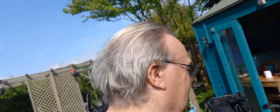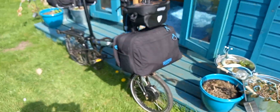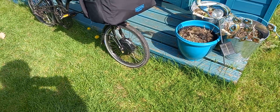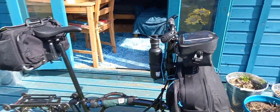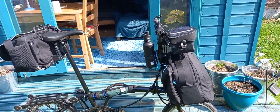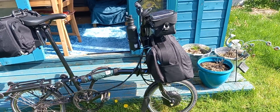Good morning everyone, welcome to Madness Manor. Brompton Electric — I'm taking it on tour. We're off on tour down to London tomorrow.